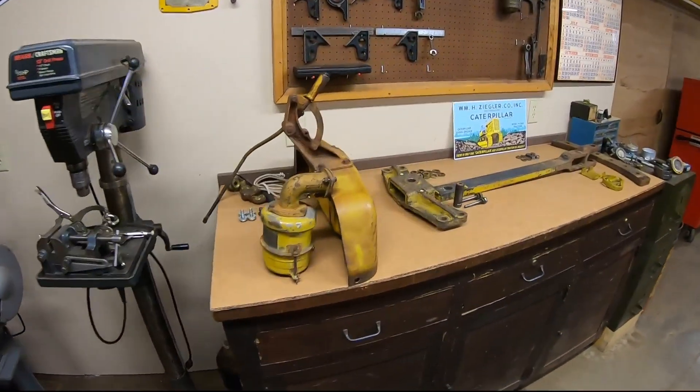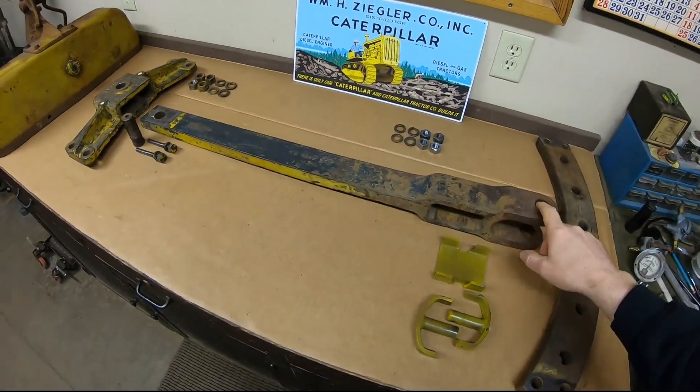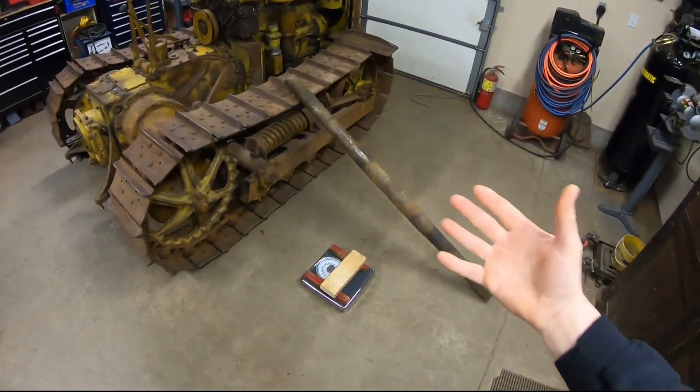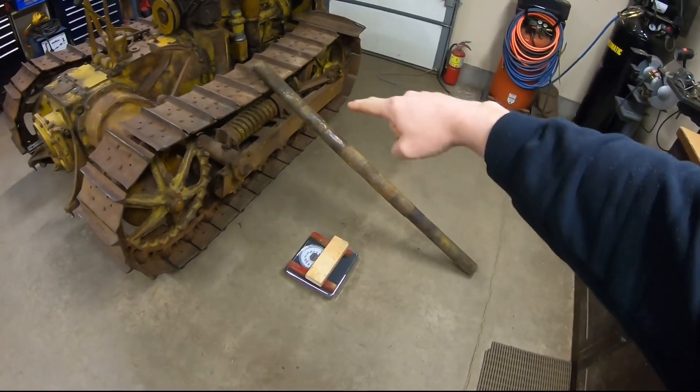Coupled with the fact that I've been doing some drawbar work lately — it's kept me busy for a couple days — doing some build-up, line boring, some refurb, and I haven't yet gotten into the belt pulley attachment either. So it's just a good time to do it. Cutting right to the chase: that's a pivot shaft.